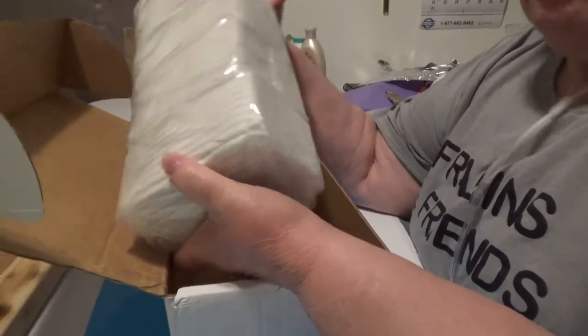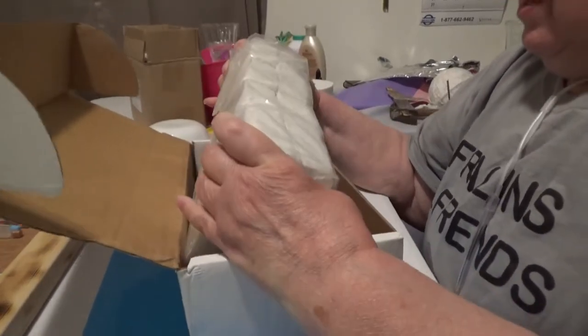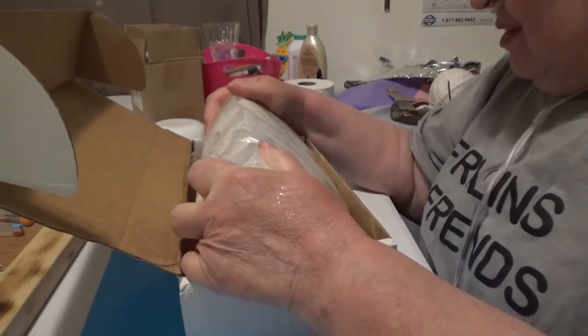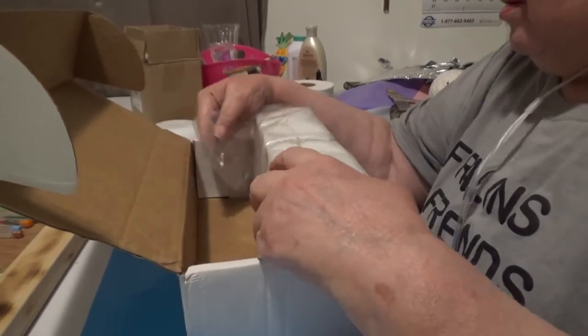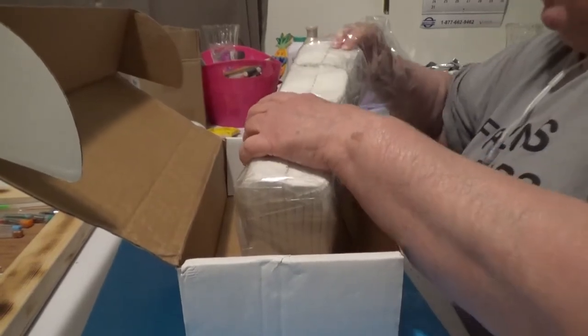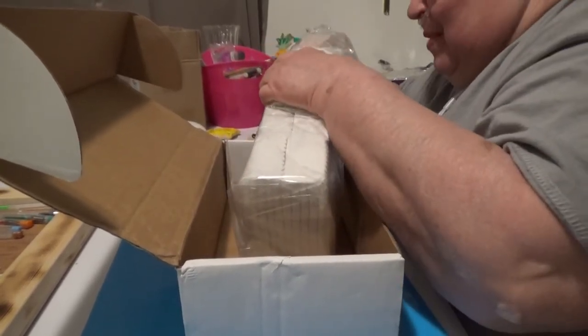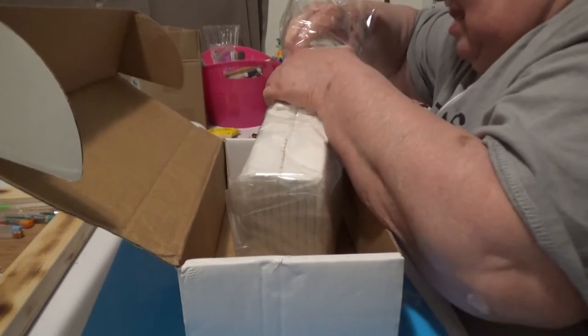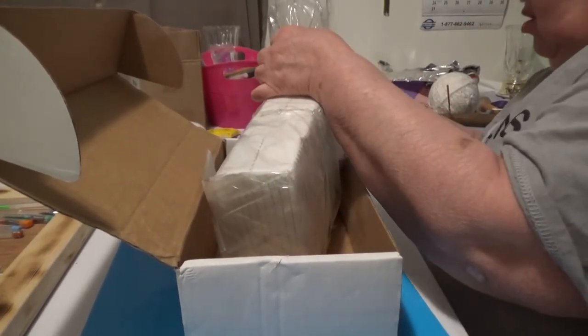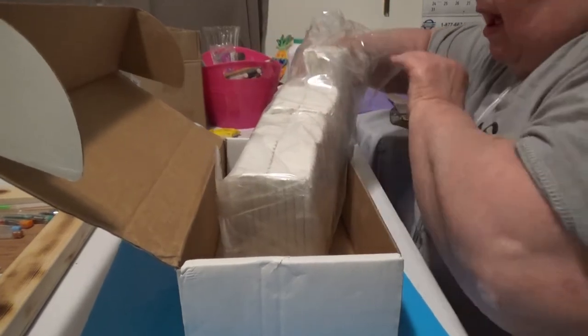Well, at least there's like eight bricks — so it's eight one-pound bricks. I can handle that in pieces. I ordered this. Oh no, they're not individually wrapped. I was hoping they would be.